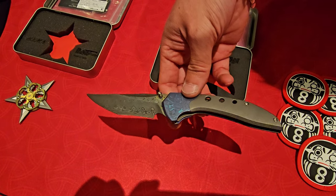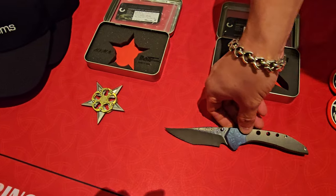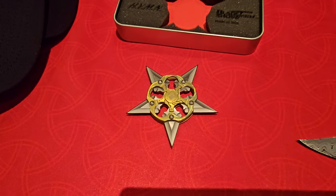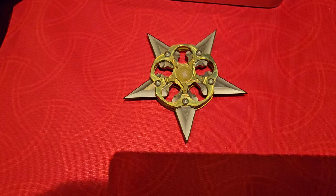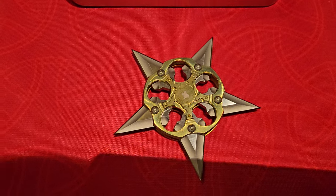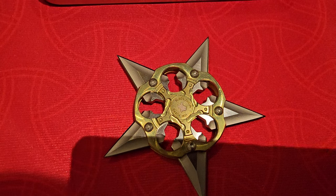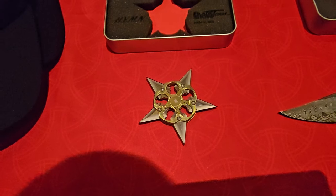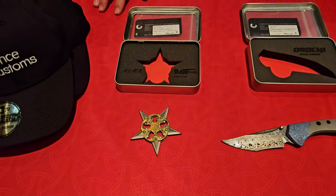What are you looking at over here to the left? So this shuriken here is a collaboration with Blade. They have me do a small run every year for Blade Show Texas. The first year, they asked me if I could do a Sheriff's badge-inspired shuriken, and I couldn't turn down the opportunity to be a pro ninja star maker. I took it on.